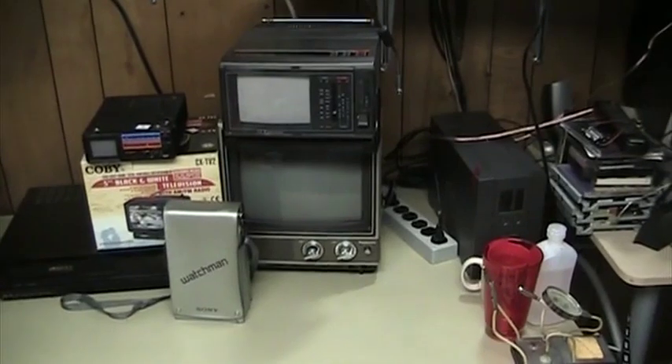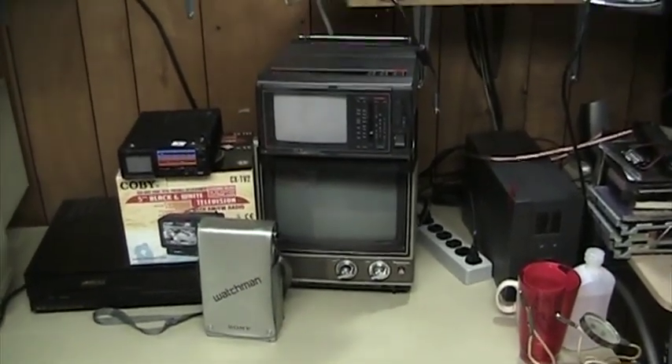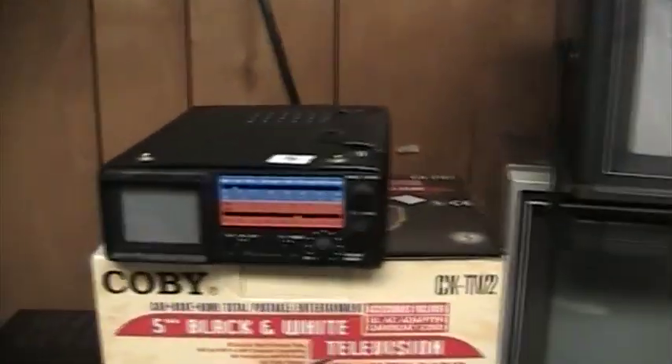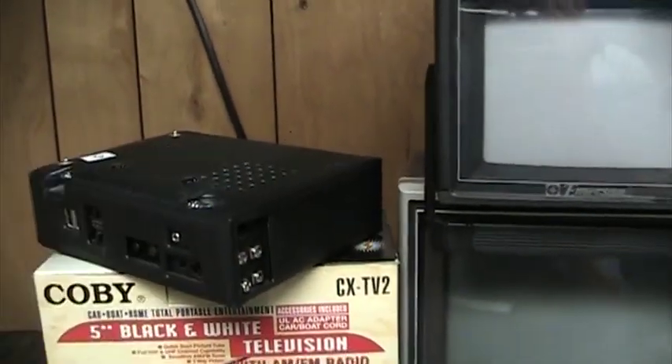Modern portable televisions can sometimes use organic LED displays. You can even divide portable televisions into those that you can carry along with you, such as this Panasonic, or televisions such as this Emerson or this TMK that are capable of running on battery power.